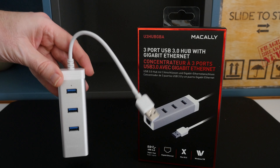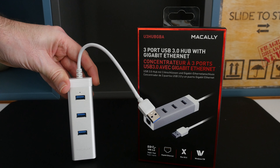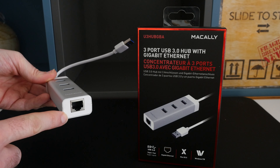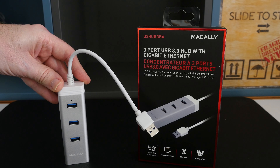This works with Windows 7, Windows 8, probably Windows 10 when that becomes available to the public, and of course Mac OS 10 as well. No external power needed, so you don't need to carry around a power adapter. What it allows you to do is extend that single USB 3 port on your Ultrabook to three USB 3 ports, and also gives you the added ability of adding an ethernet socket if your Ultrabook doesn't have one. This is the Macali 3-port USB 3 hub with gigabit ethernet.